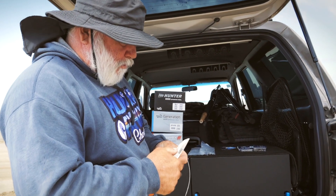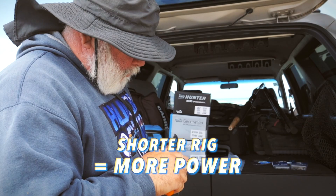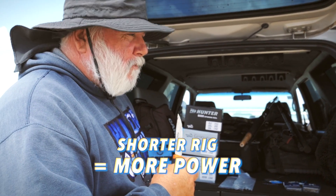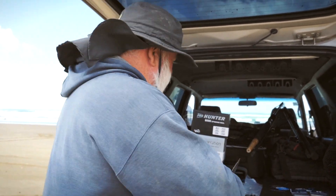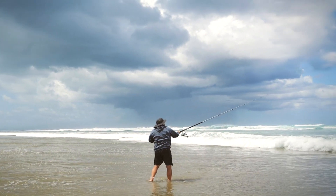The shorter the rig the better - the more swing you've got on it. Closer to the tip of the rod, so you tend to get a lot more power closer to the rod.